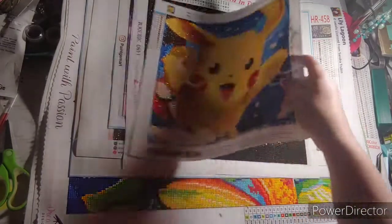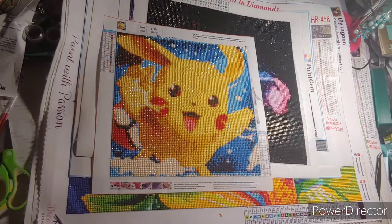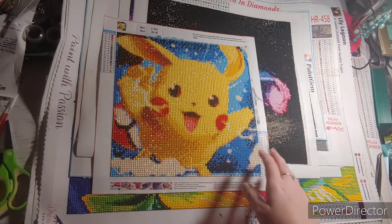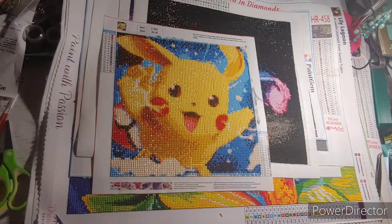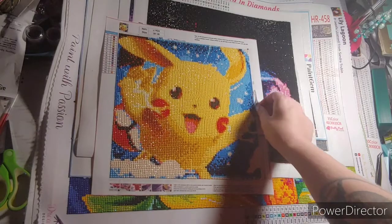So this first one is of course Pikachu. I got it off — I want to say Everyday Deals or something like that. I don't know how much I paid for it.